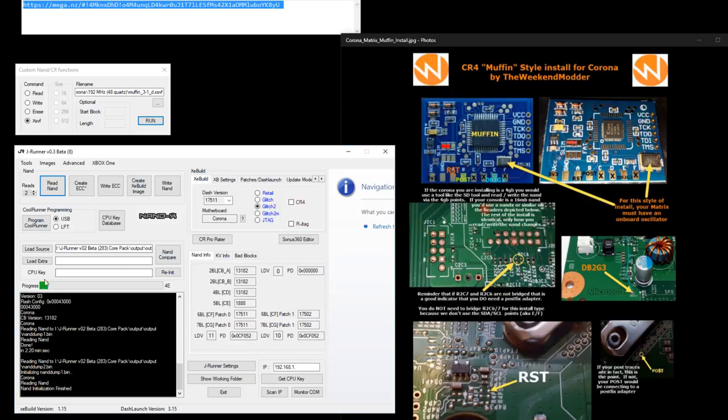We got the first complete good read. For chip recommendations on a Trinity: if you're a brand new first-timer, the Matrix with the muffin install is probably the lowest risk. If you're pretty confident in your soldering and want the easiest, very fast boot times, an ACE v3 in the CR4 speed-up configuration might be the way to go.